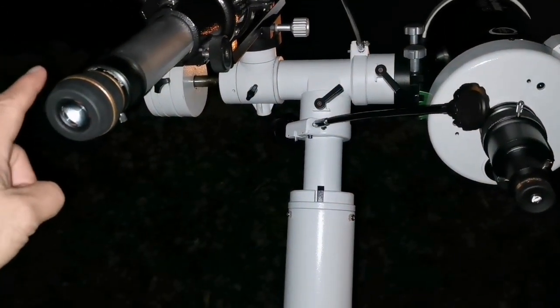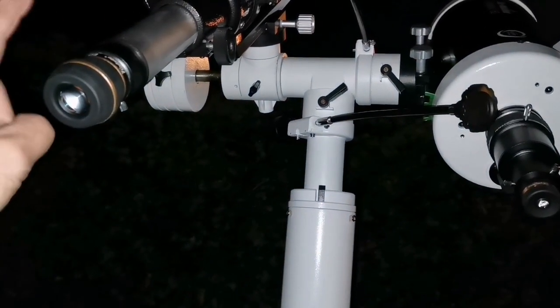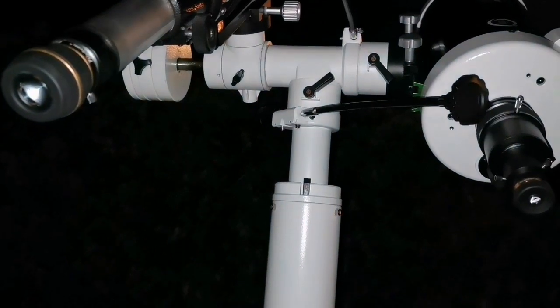If you get a SkyWatcher telescope — both of these are SkyWatcher — get a StarGuider 8mm as well. For both of them it's good. Perfect.